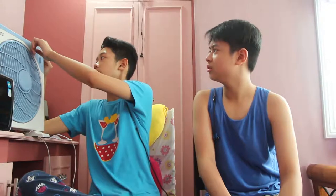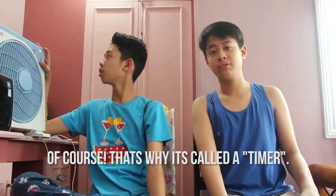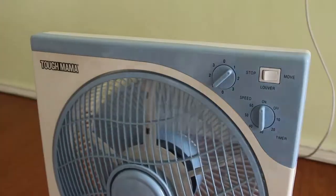And the next one is a timer. I haven't done it before, but let's try it. It's the timer — when you set it for 10 minutes, after 10 minutes it will automatically turn off, just like any standard timer. It goes from 10 minutes to 1 hour.